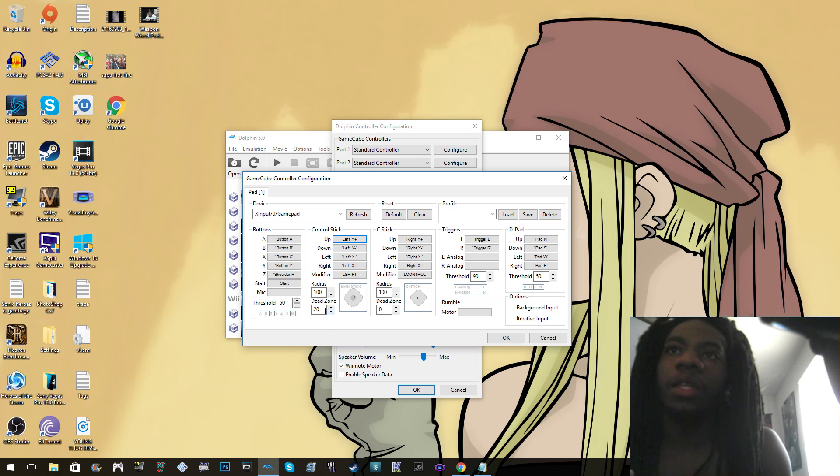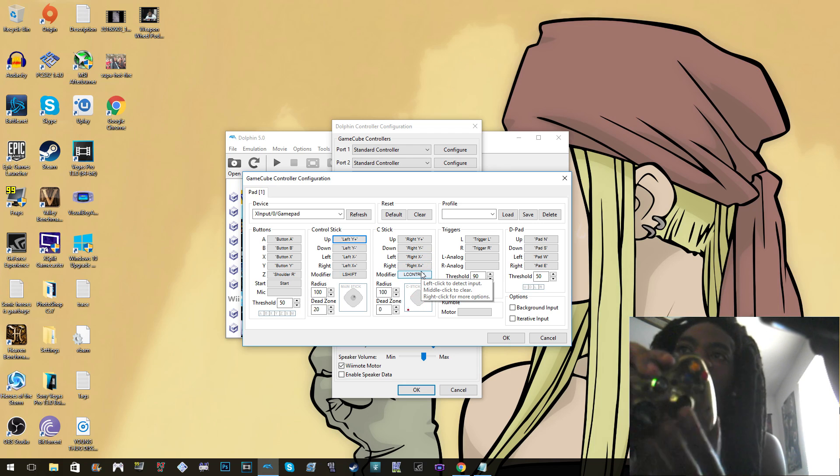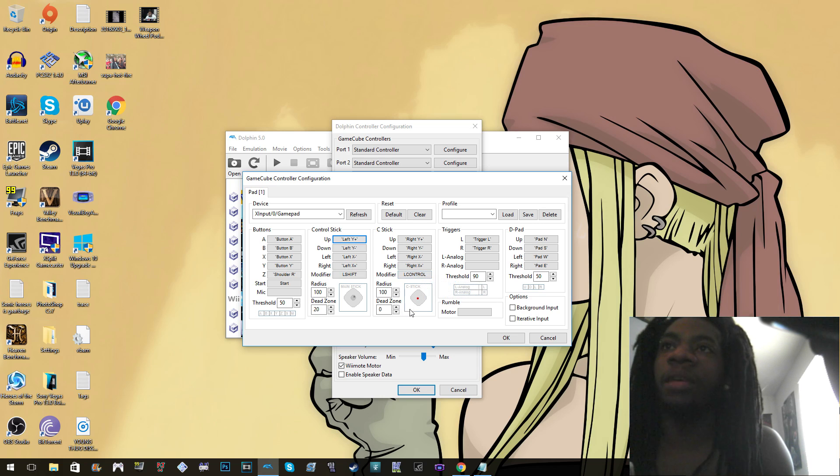Same thing with the C stick, which is the right thumbstick — though that doesn't affect as many games, so I didn't set a dead zone there, but you can do the same thing. I left the radius at 100. You can do the same thing for the triggers, L and R.